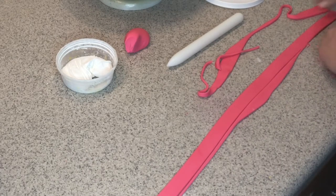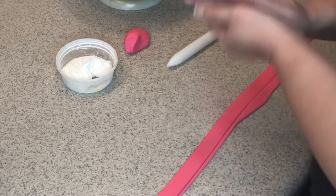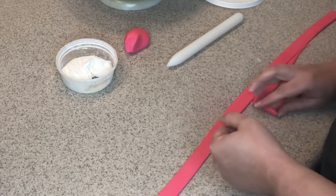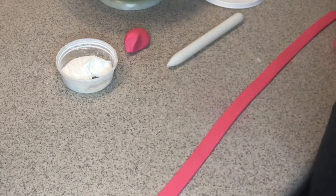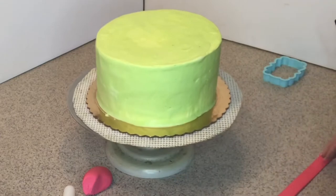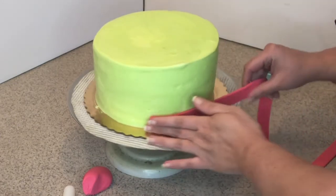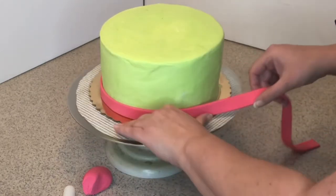I'm going to take off the pieces I don't need and clean it up. This is such a nice fondant — it's the only one I'm using, it's my favorite and it works for me. All right, here's our cake. You start from one side and carefully attach the ribbon to the cake.